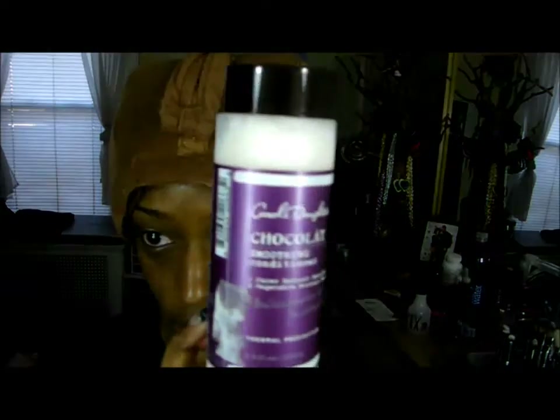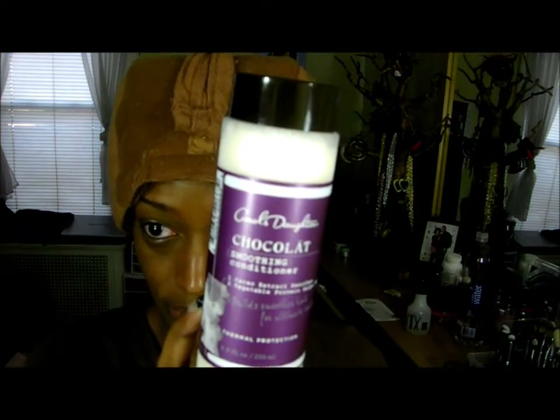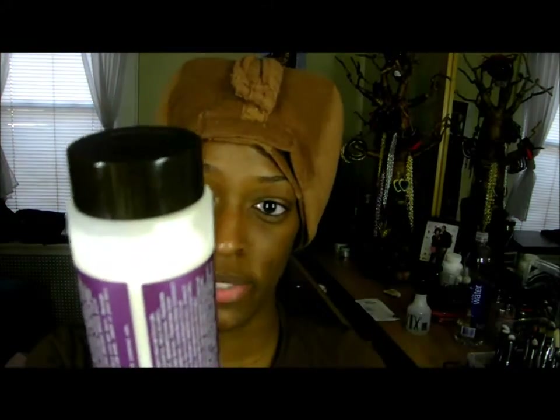Then I'm going to go in the shower and co-wash. Since I'm not going to film while I'm in the shower, I'll show you guys what I'm going to co-wash with — the Carol's Daughter Chocolate Smoothing Conditioner. This is my first time using this, so I'm going to come on here and try it out.